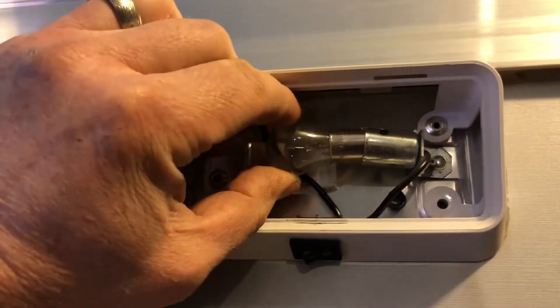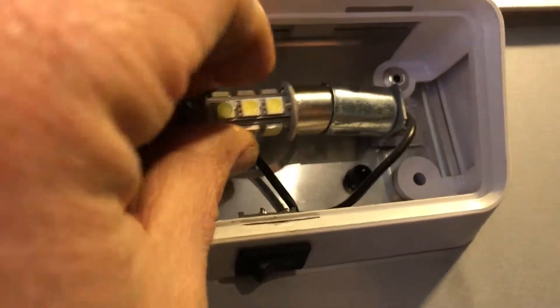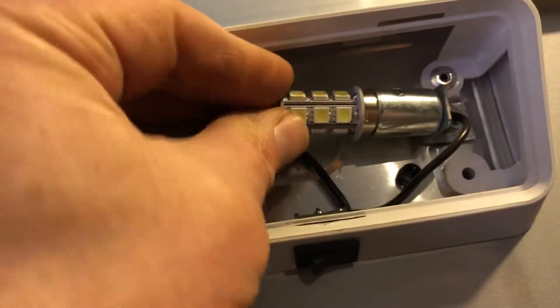This is how you take it out — push it in, just turn it a little bit, bulb pops right out. There's the new LEDs, there's 18 of them on there. Insert it right back into the socket, just line up the pins with the socket hole, push it in, give it a little turn.